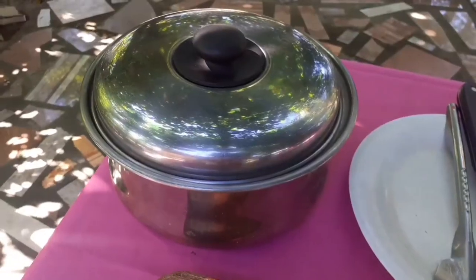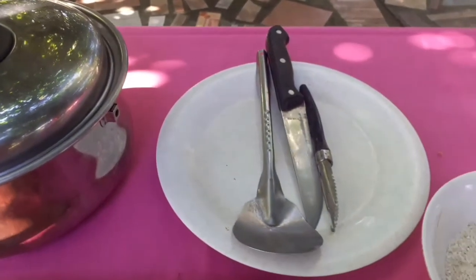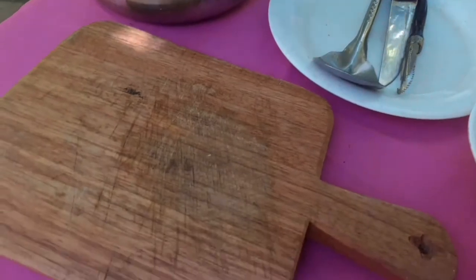But before cooking, you first need to gather all the materials and ingredients that you need. Prepare your utensils: casserole, spatula, knife, peeler, and chopping board.